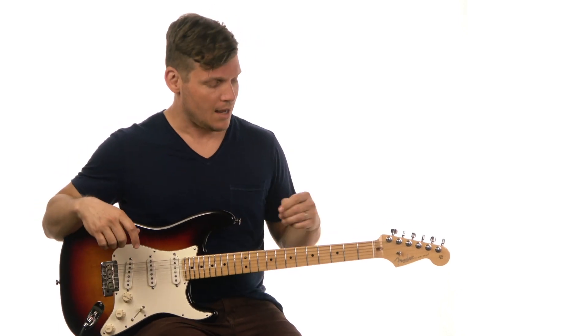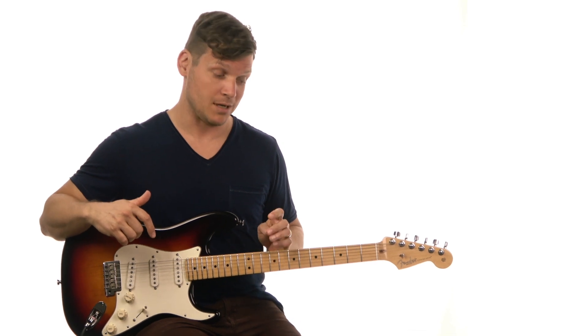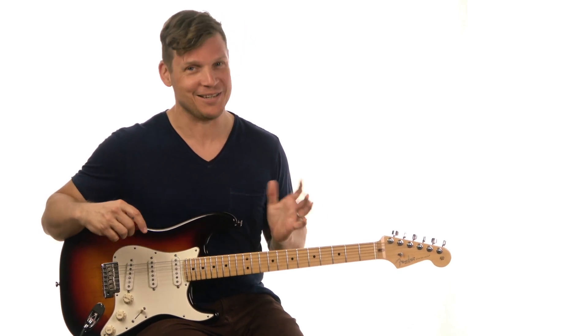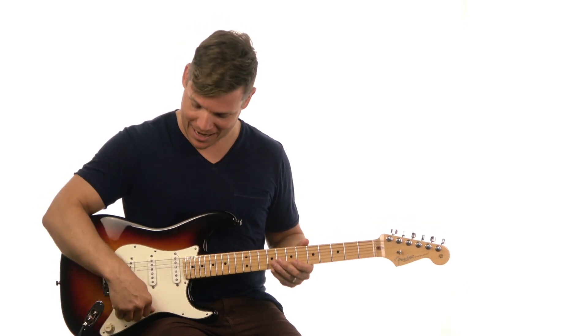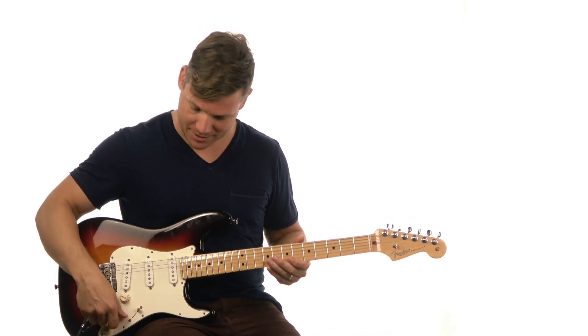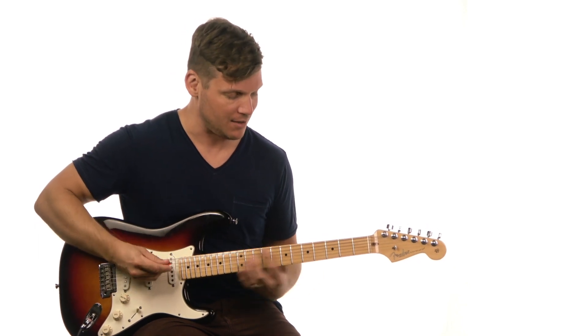Tone-wise, I'm breaking out the Strat on this one. It actually fits the song really well — I think it's the right tone. I'm using my neck position with everything cranked. I wanted it to be pretty crispy in terms of the actual sound through the amp.